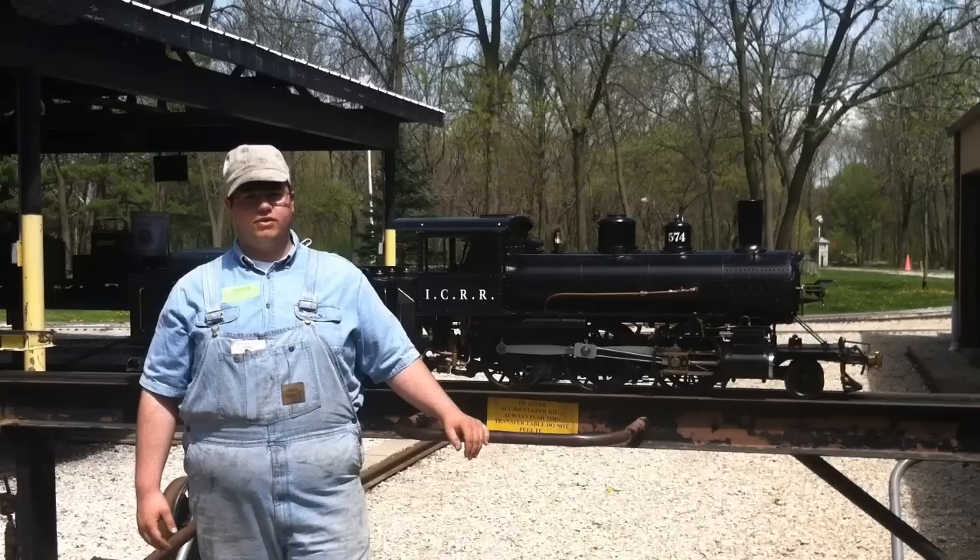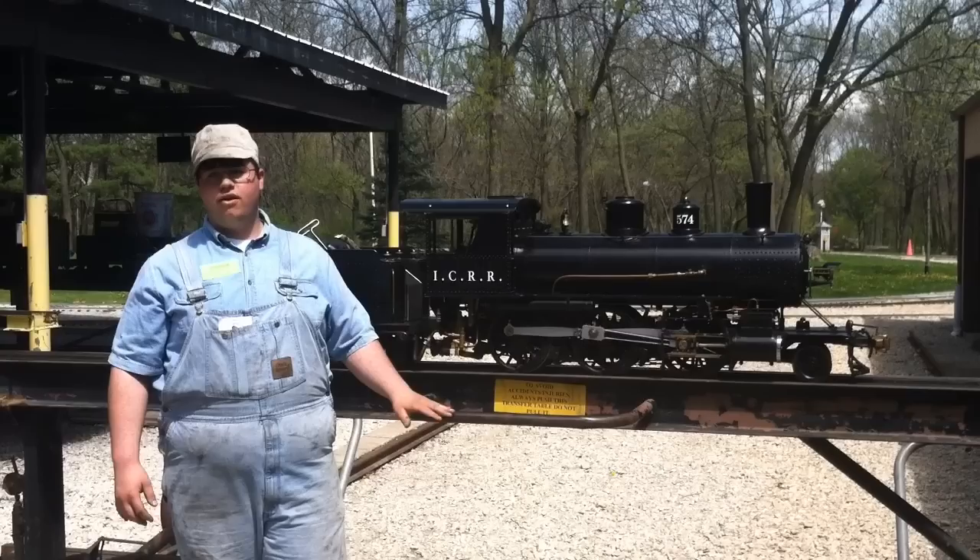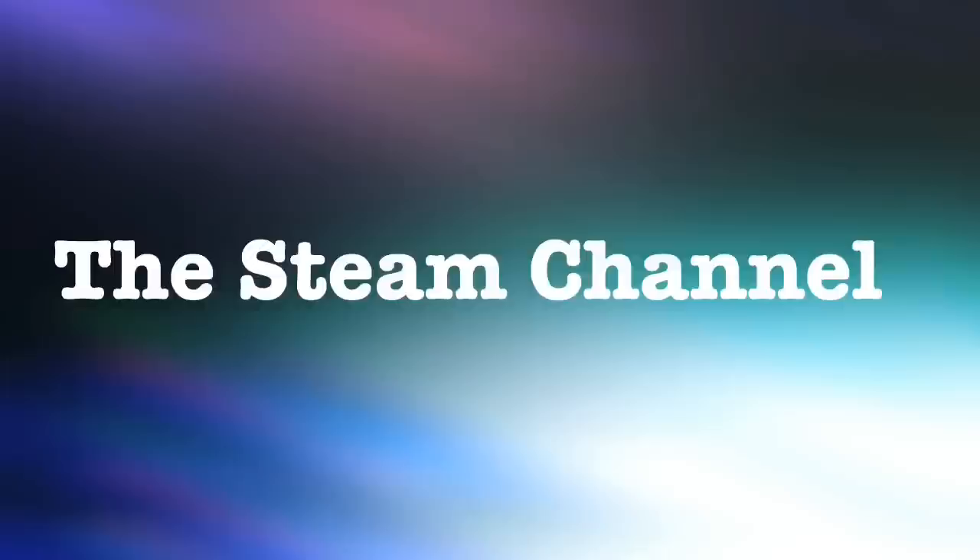Hello, my name is Blake Bishu from Illinois Valley Productions, and today with cooperation with the steam channel, we're going to teach you how to fire up this steam locomotive right here. This is a coal-fired Allen Models 260 Mogul built in 1983, and today I'm going to show you everything it takes to properly maintain a locomotive, fire it up, and then operate it on the main line. Let's get started.